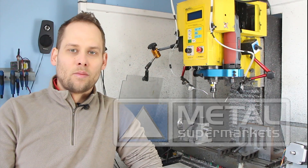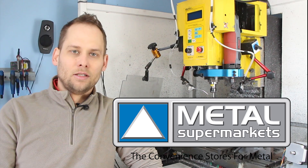Thank you Metal Supermarkets for providing me with the metal needed for this design.